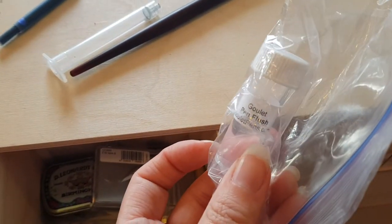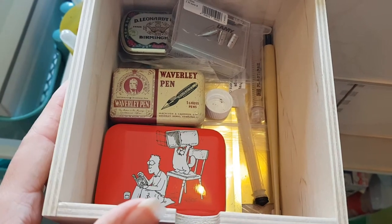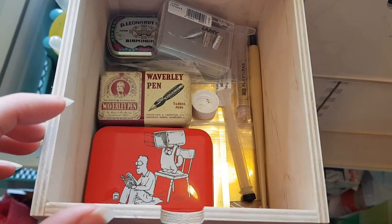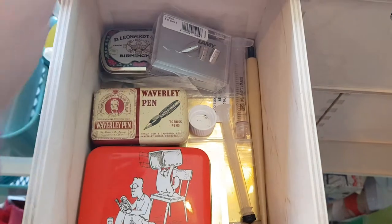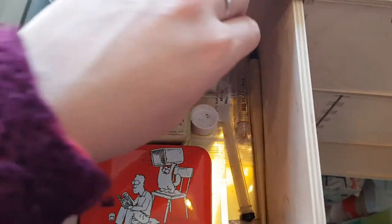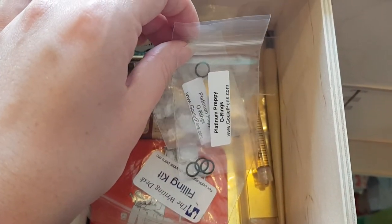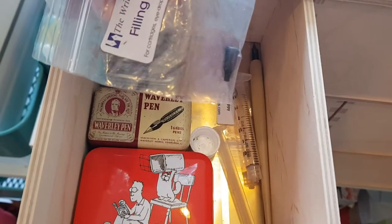There's an ink flush from Goulet Pens that came with an order — that's significant to me because I love Goulet Pens. They're based in America so the postage is high for international orders, and I've only ordered once or twice in five years. I got some o-rings for the Platinum Preppy from them, though I didn't continue using the Preppies.